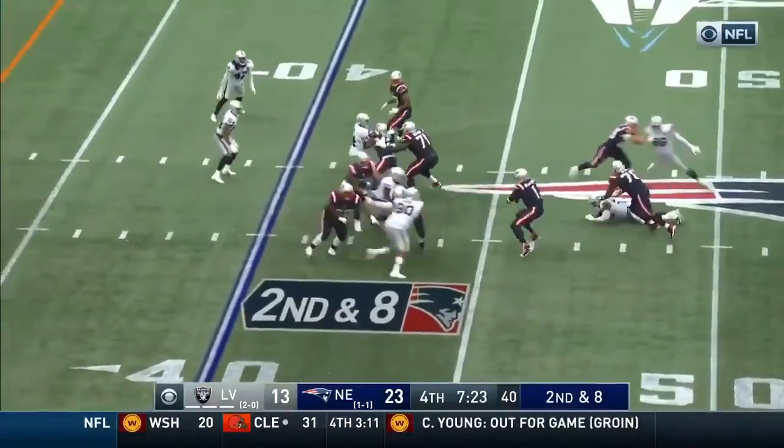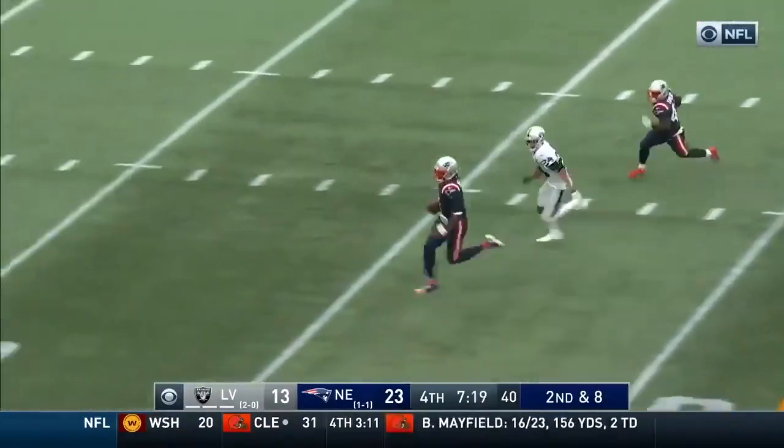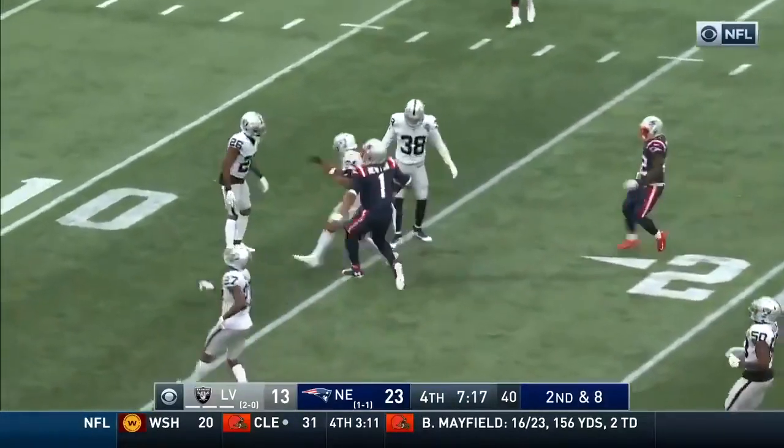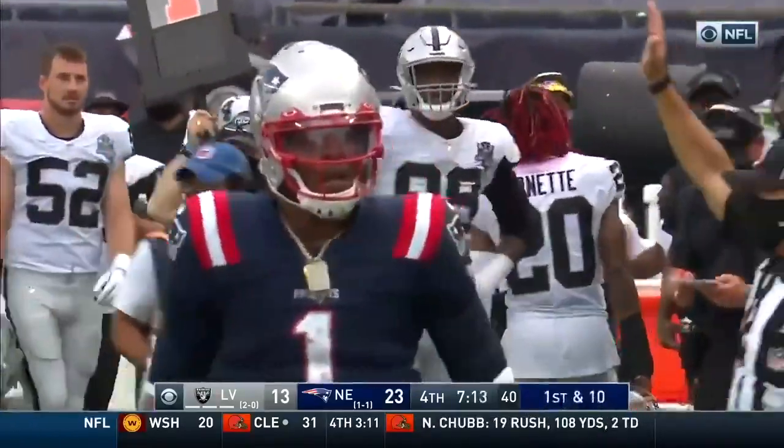Second and eight. Dancing around, what a move. Come to the most by Newton. First time he's ripped off a long run in this game, and he knows that was a huge play for the Patriots.